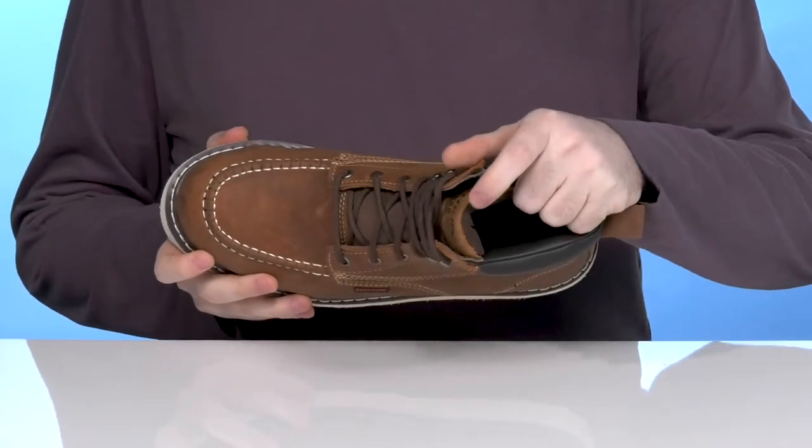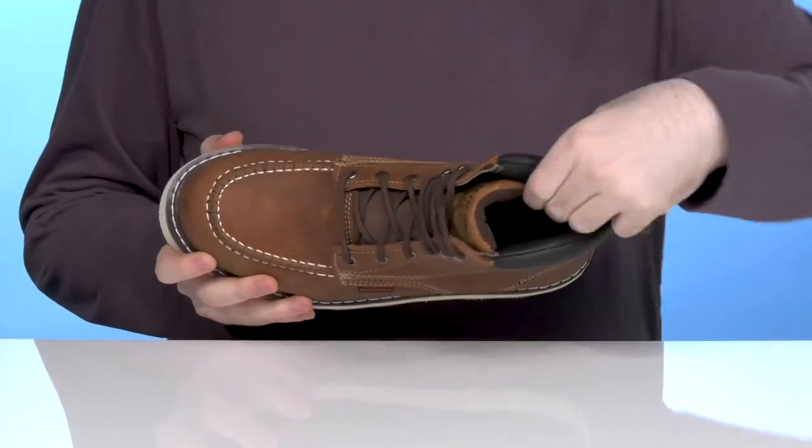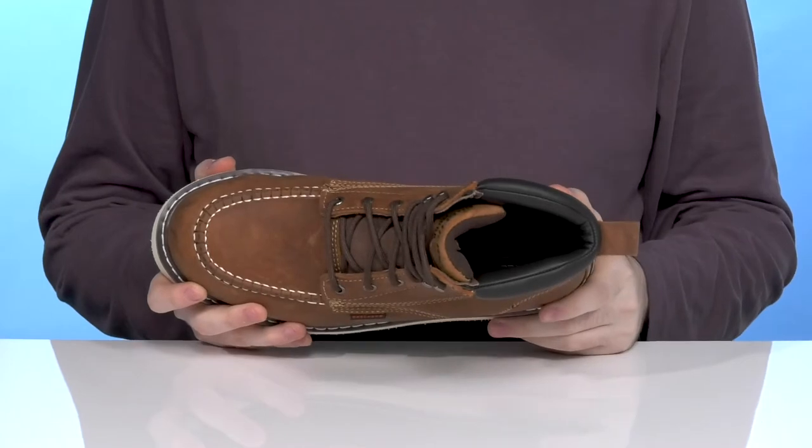Inside it has a padded interior that has lots of cushioning on the collar and the tongue especially for a locked down fit, while the breathable textile uses plush material to keep it comfortable all day long.